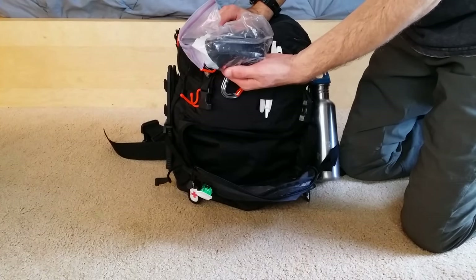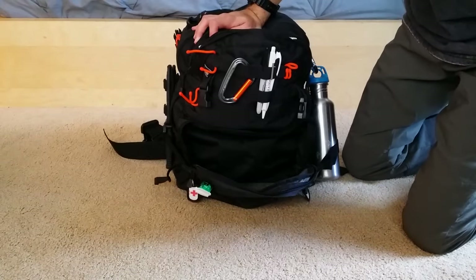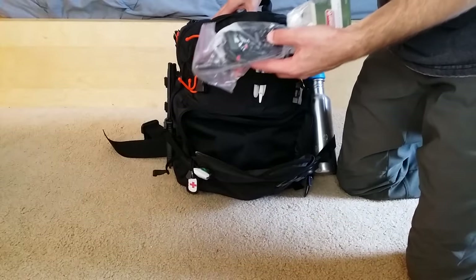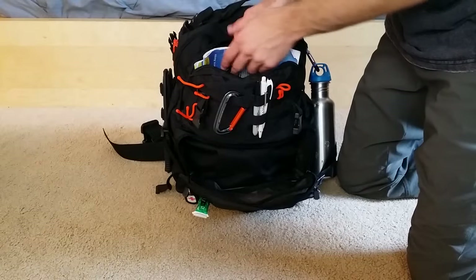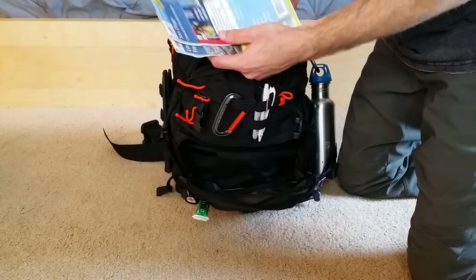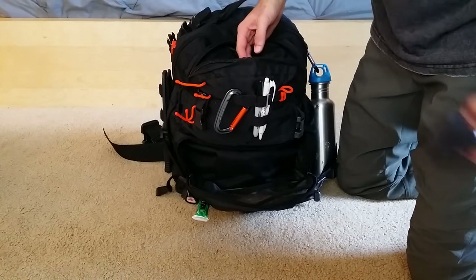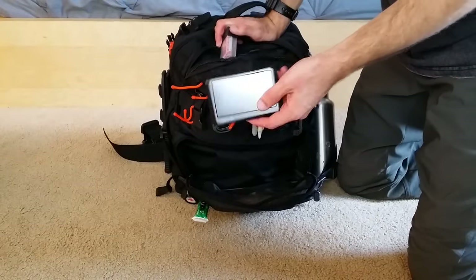Up top there's a Baofeng radio with an extra battery, loaded with all the local repeaters and simplex frequencies for communicating with other ham radio operators. There are also extra matches, maps of the area — including LA and San Diego since this is an urban go bag — and binoculars good for scouting at a distance.